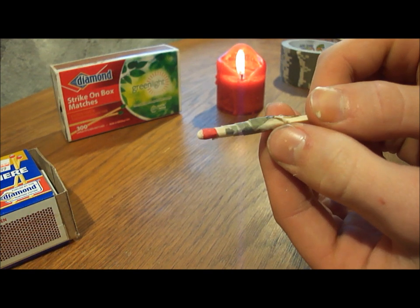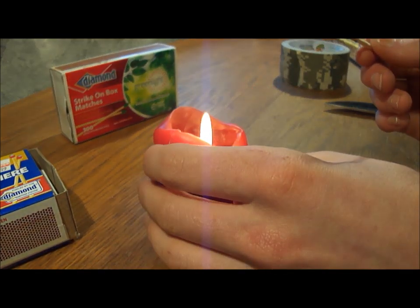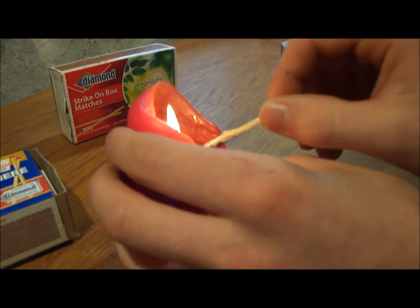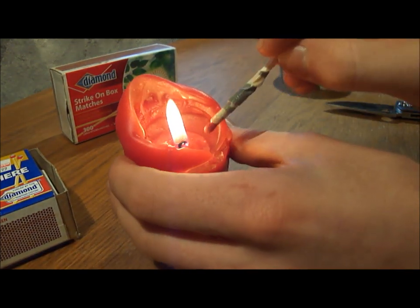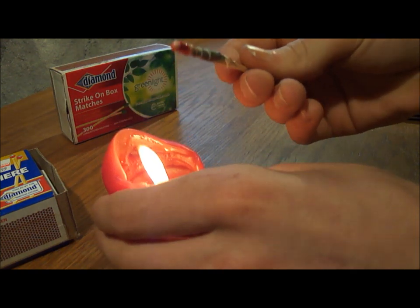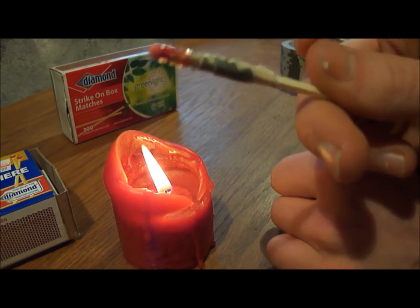Now with our wrapped up match like that, we can put it in our candle and dip it in the wax. This candle hasn't been burning for that long, so let's see if I can get some wax in there without igniting the match. There we go — same as always with any wax method for waterproofing a match. So we'll let this dry, and then I'll go out and show you guys how this works.